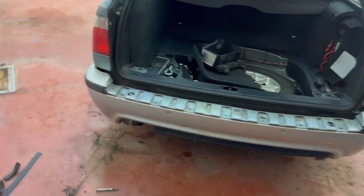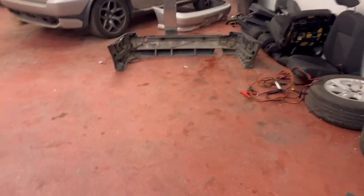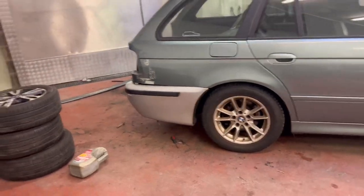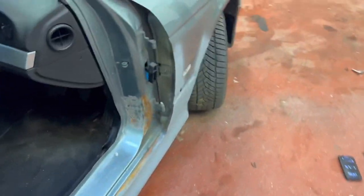Rear bumper's on - M-Sport bumper. It switches up the look of the car. Got to put the crash bar on but it's good enough for spray. Fitment's nice - genuine bumper. Once we get the crash bar on it'll lift up and fit perfectly. For now we're going to go ahead and remove the wings.